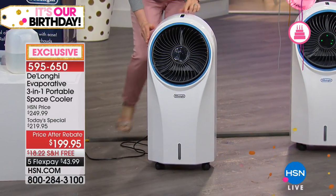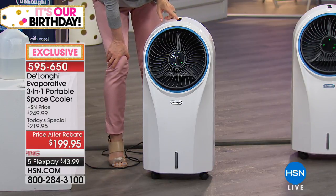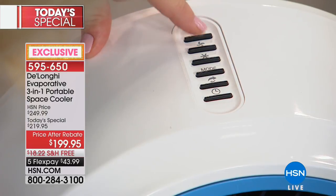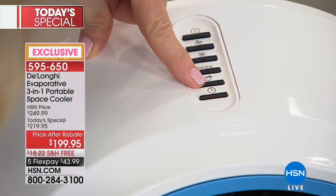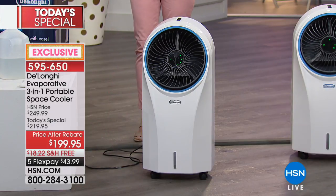You plug it into the wall, turn it on, and it oscillates. There's a button to make it oscillate. The snowflake button — you want that on. Oscillating helps it circulate and move the air around the room. By the way, this is going to work in about a 120 to 150 square foot room, which is a good size.